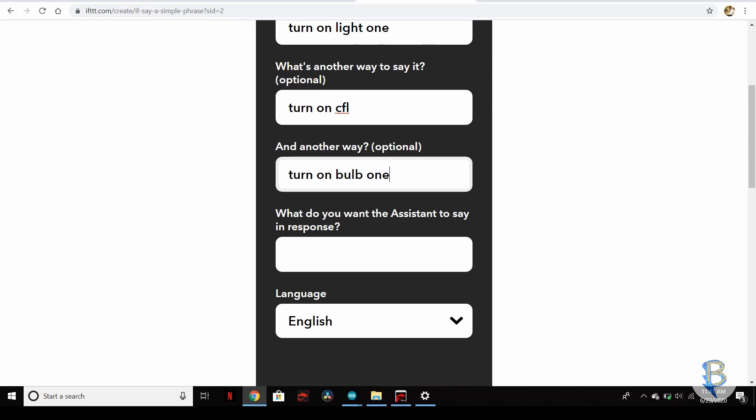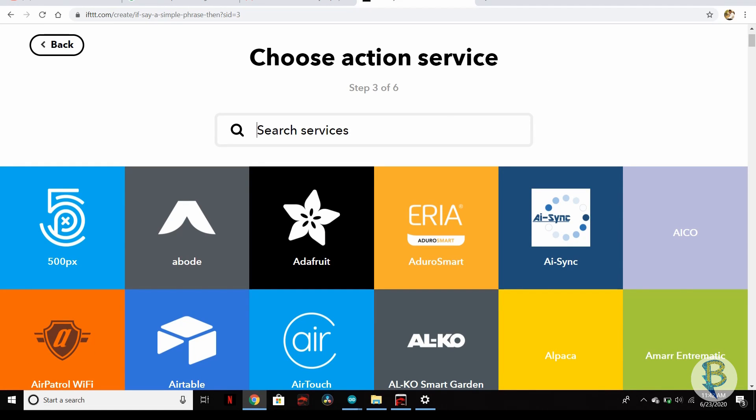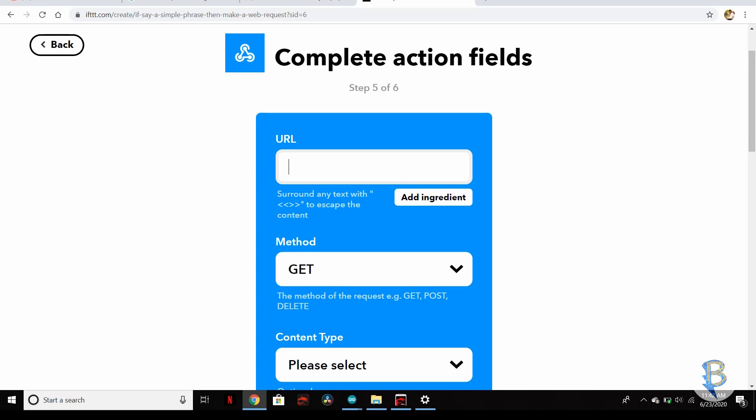We can use different keywords such as 'Turning on light 1'. Create the trigger. Then click the second plus symbol and search for the action service — search for Webhooks. Click on Webhooks and select 'Make a web request', then type the URL. This URL is common for all applets.